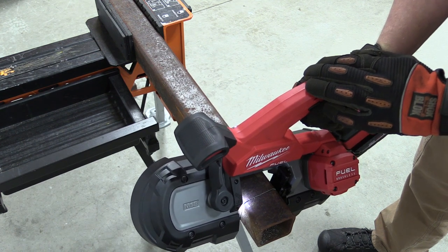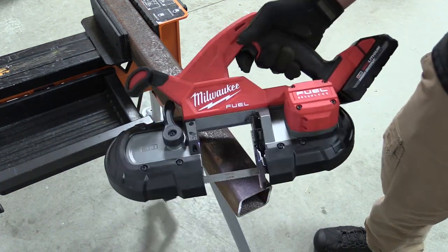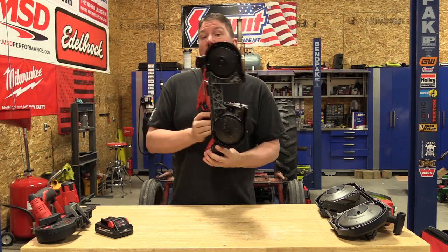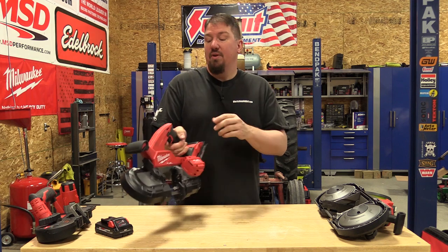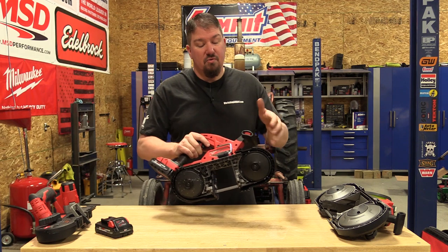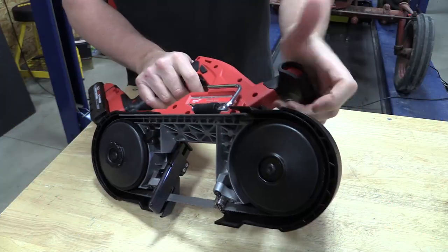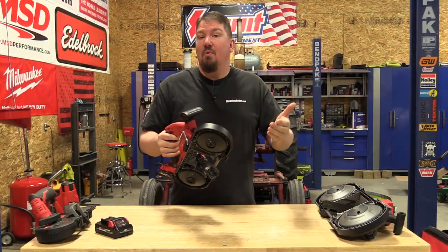This is 20% lighter than Milwaukee's last compact, which was model number 2629-20. It is easier to work with overhead. You can get this model in a single switch with a safety, similar to many other tools, or with a dual switch where you'd have to pull the rear trigger and a trigger on the forward handle — multiple ways to get it depending on what works best for you.